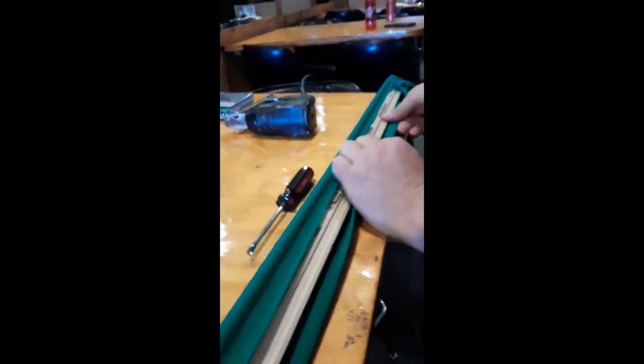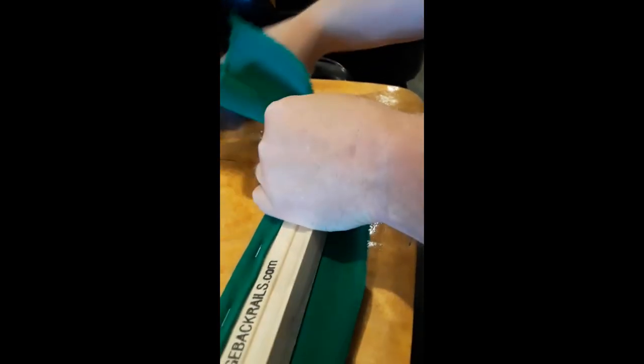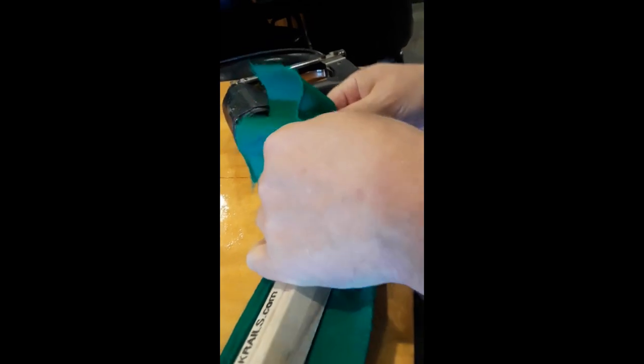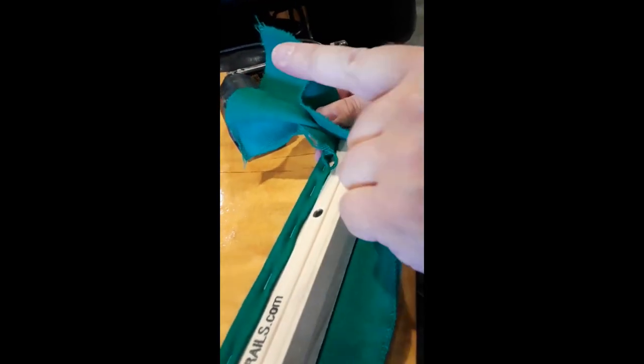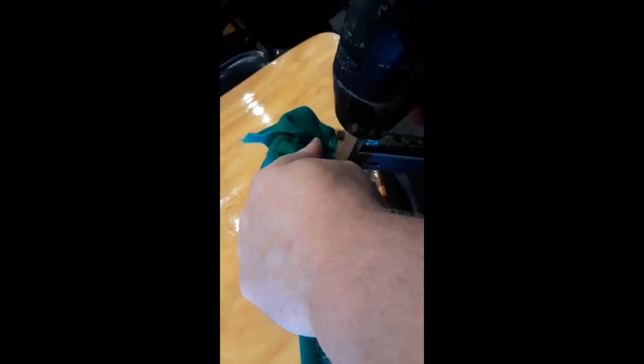Now I can flip around to work on the bottom. I go back to the side pocket and pull up. At this point I'm not so worried if I end up with a little pucker here — I'm going to try not to — but a little pucker is okay because it can be covered totally under the rail. I do the same basic thing, pulling this way and up, trying to pull as much of that out as I can. Then I do the same thing I did on the top, pulling up and over just a little bit to keep it from puckering. Once I get past that end I can pretty much just go straight up.